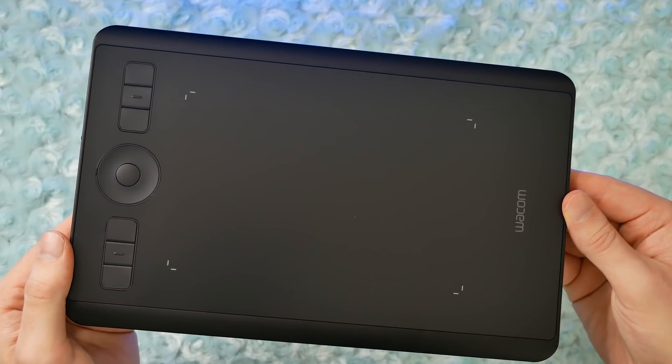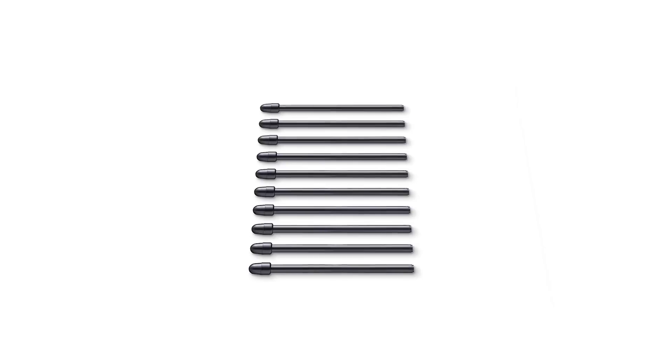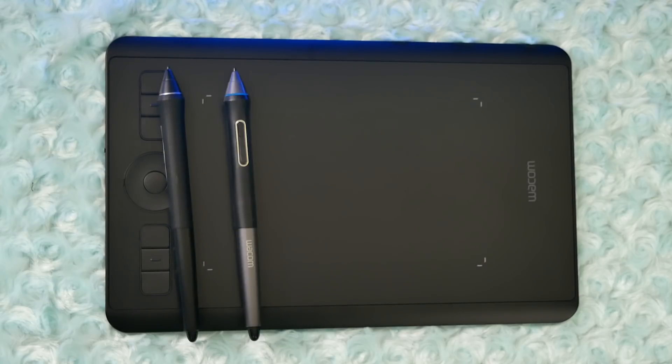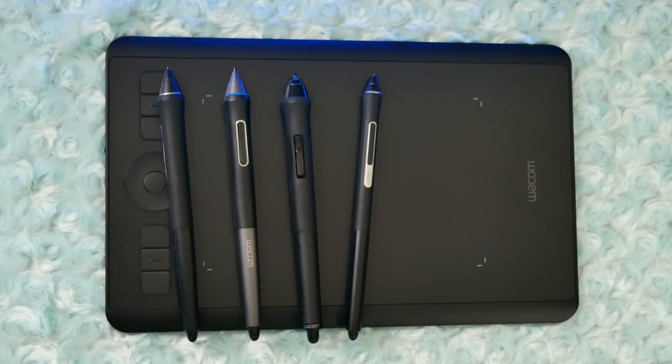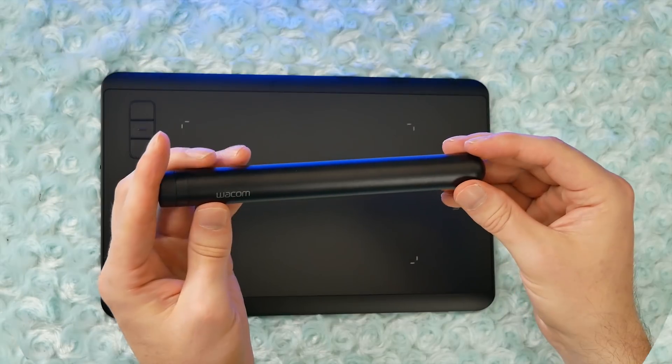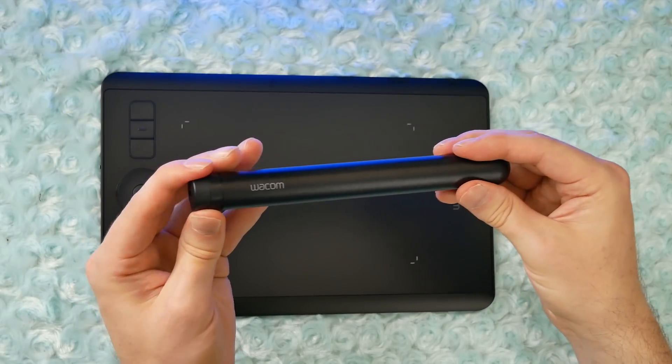Optional accessories you can purchase separately include replacement nibs, a replacement Wacom Pro Pen 2, and other Wacom pens such as the Pro Pen 1, the Wacom Art Pen that senses rotation, the new Pro Pen Slim, and lots of other types of pens. There's also a nice metal case you can get to protect your Wacom Pro Pen 2.